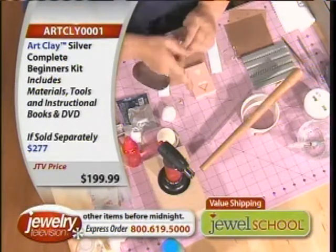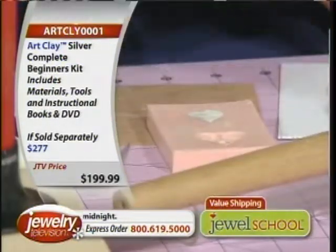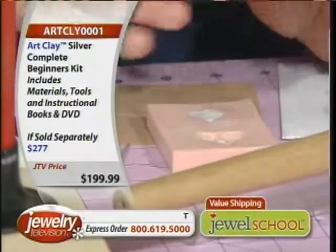You can use too much olive oil. It's like pie crust dough — if you put too much oil in pie crust dough, it gets crumbly. You want to put it not on the clay, never on the clay. You want to put it on your fingers and on the tools.